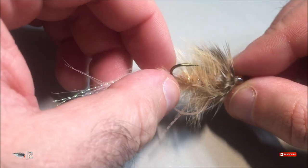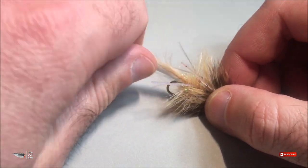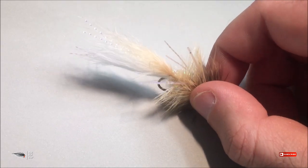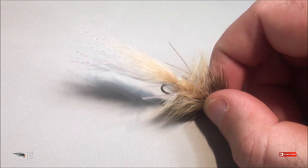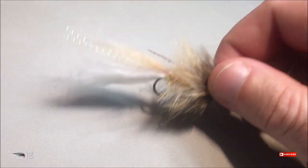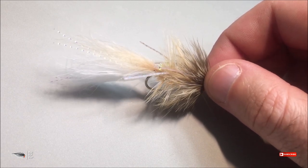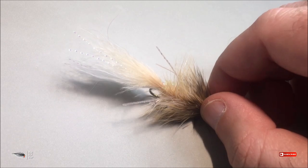You can't even see it — you can see where I've wrapped the hackle in. I tie the hackle in and wrap it backwards, then counter-wrap with the clear rib. Because of its thin diameter, the clear rib bites into the materials and holds the hackle better than wire does. The wire actually slips, but the clear thread bites into both the chenille and the hackle and holds everything in place.